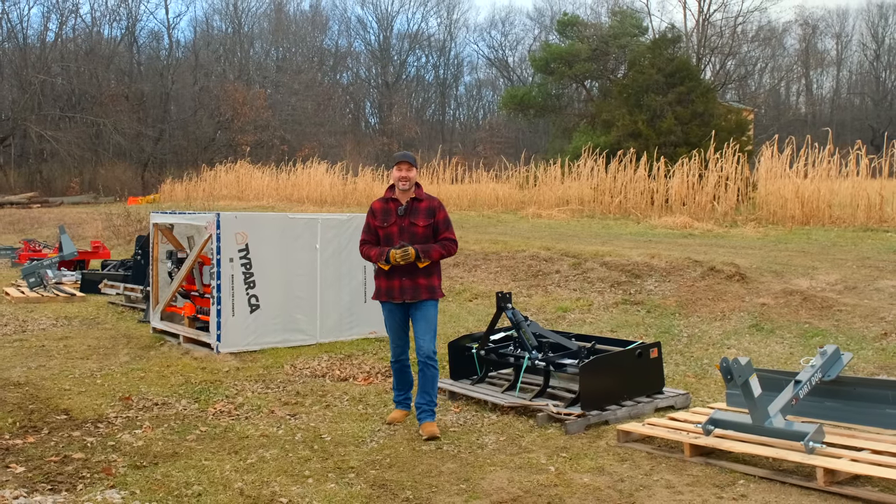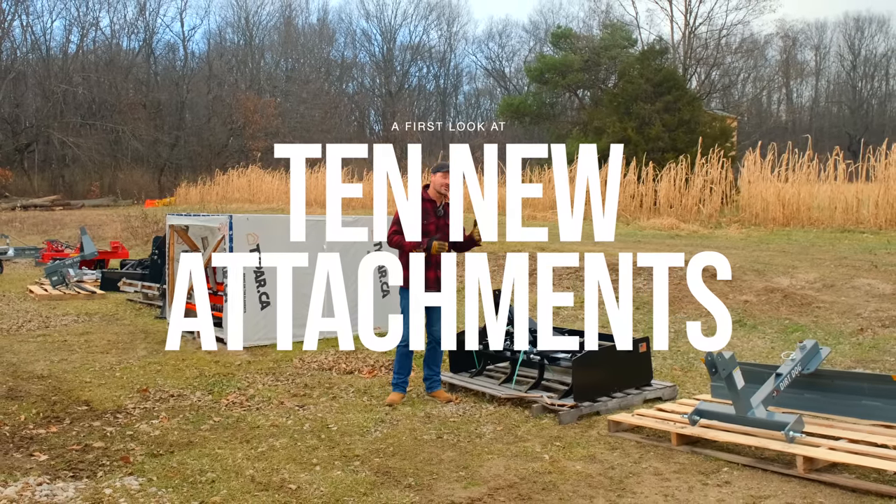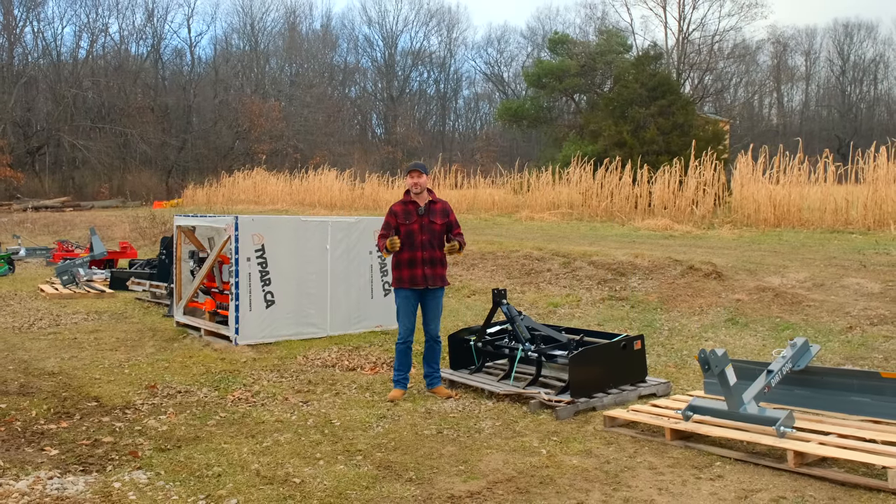Folks, how we doing? We've got a pile of new attachments for you. Going to take you on a little tour. We keep getting new stuff in. It's a lot of fun. We're going to show all this stuff in action in the future at some point.